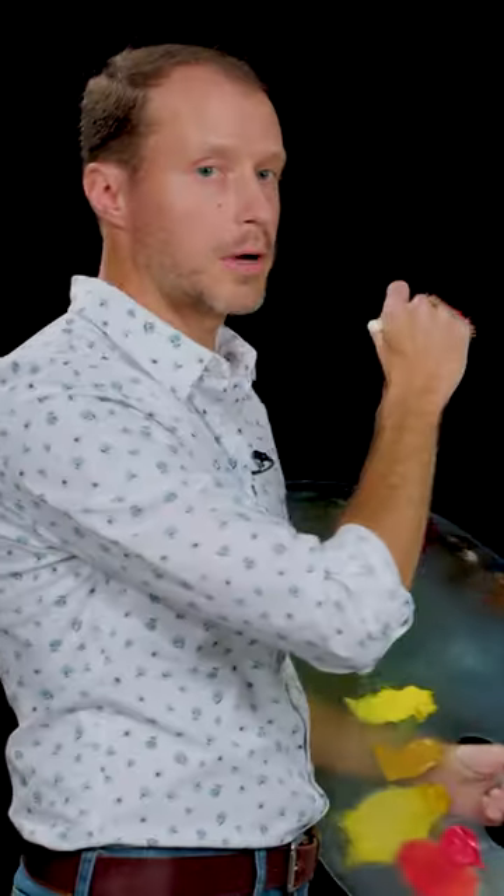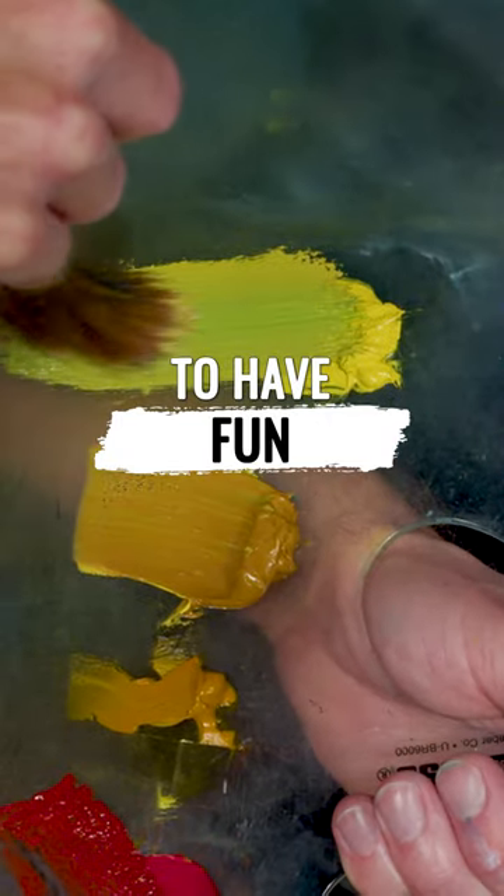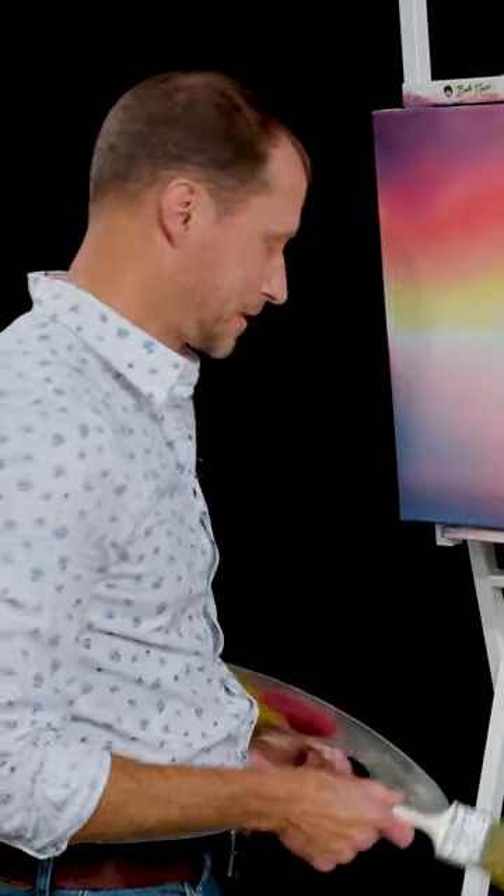Nice sunset scene. I'm actually painting one of Bob's paintings, Series 10, Episode 1. Wash them in paint thinner and beat the devil out of them.